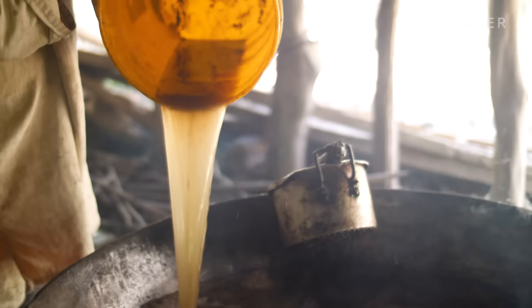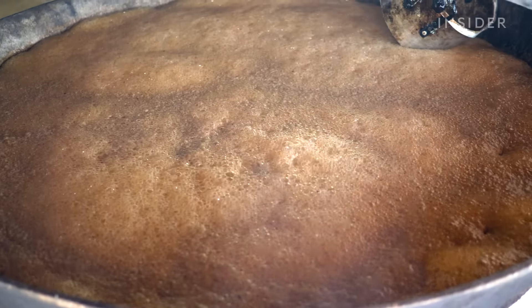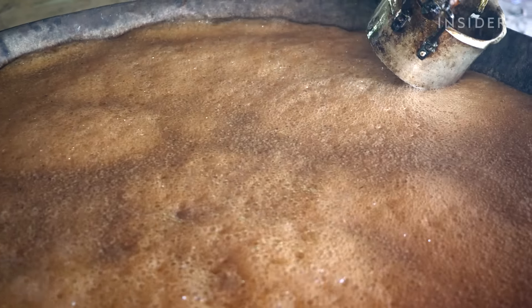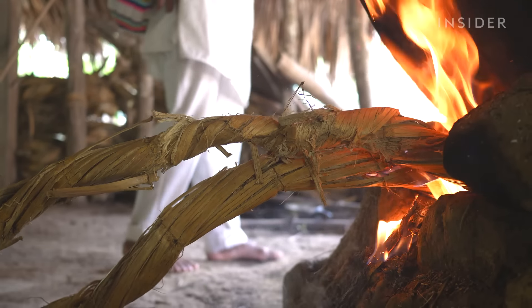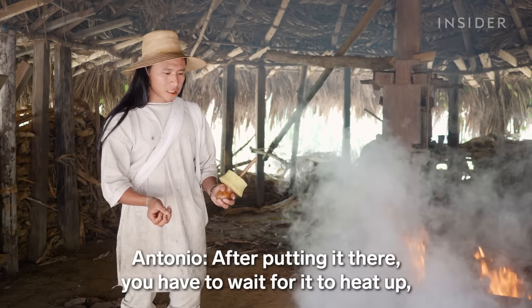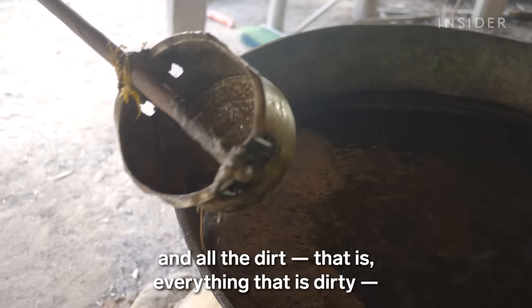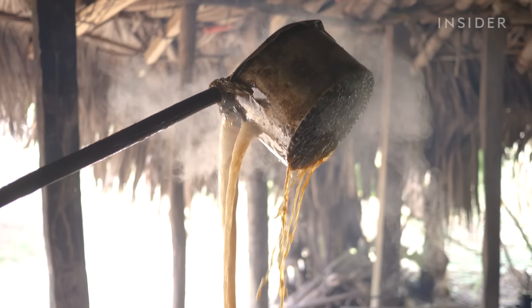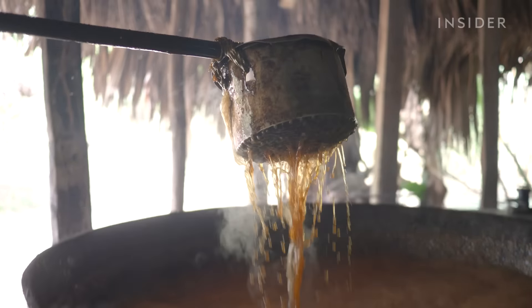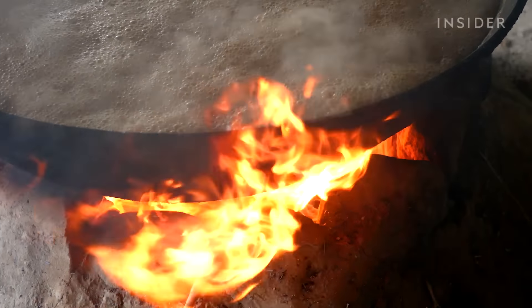In order to extract sugar from the cane juice, Antonio and the others boil it along with water. It took Antonio and the others two hours to extract enough sugar cane juice to fill this pot. He uses dried sugar cane to fuel the fire. The juice boils quickly and at very high temperatures — so hot that some of the sugar caramelizes.